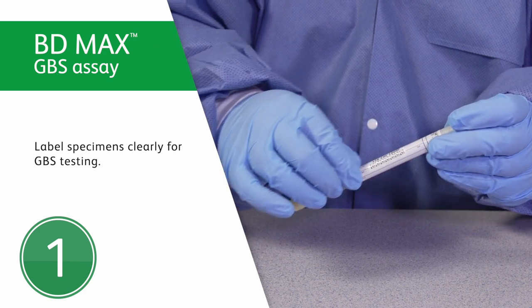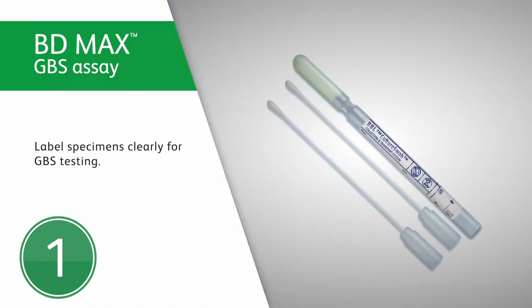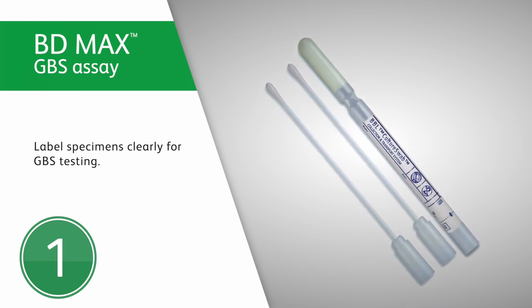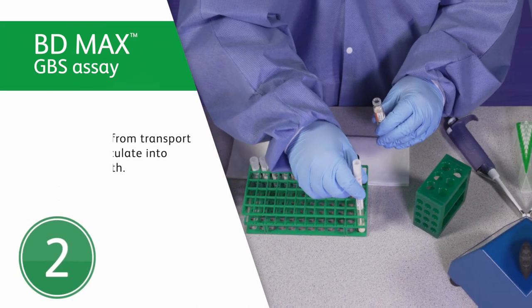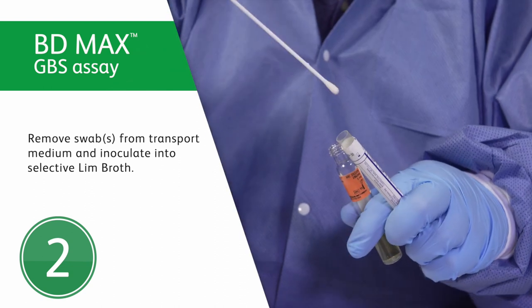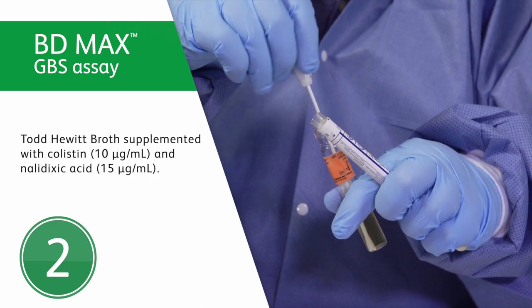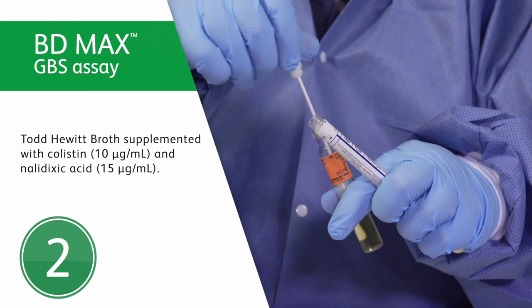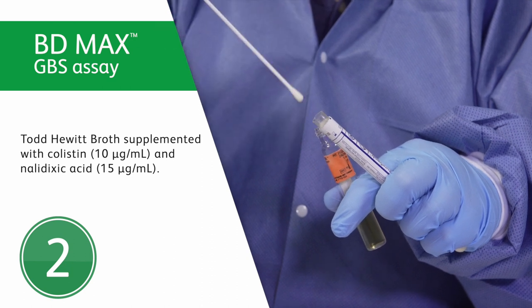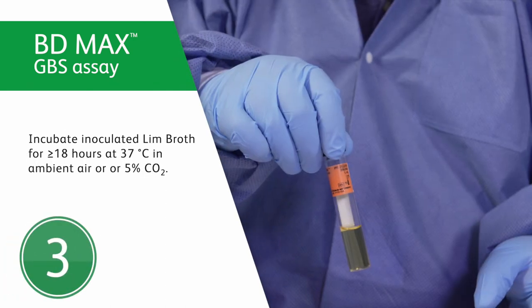Label specimens clearly for GBS testing. If both vaginal and rectal swabs are collected separately from the same patient, both swabs can be placed in the same transport container. Remove the swab or swabs from the transport medium and inoculate them into selective LIM broth. You can create LIM broth by using Todd Hewitt broth supplemented with 10 micrograms per milliliter of colistin and 15 micrograms per milliliter of nalidixic acid.